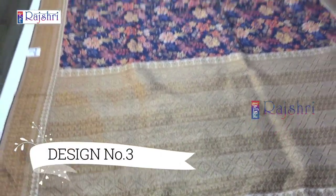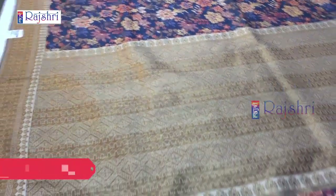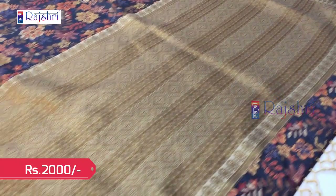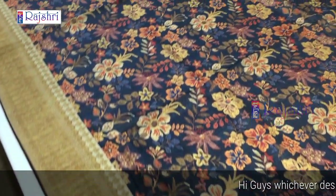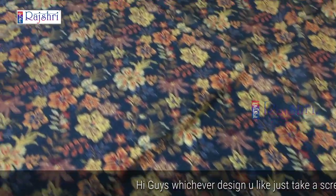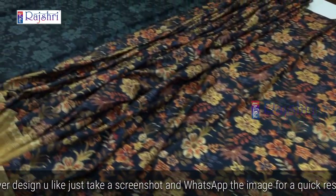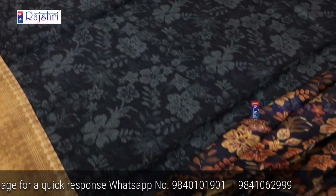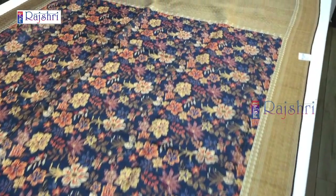Next sari in different color combinations with full digital print. The ridge pallu in copper jari with heavy border and lightweight sari — this will be a digital print sari, price just for Rs. 2000. The sari will be 5.5 meters and 1 meter blouse. The blouse fabric is in dark grey color with copper jari. Just for Rs. 2000.